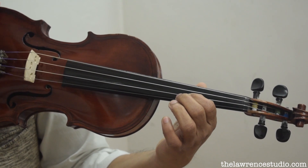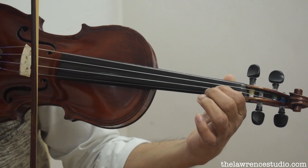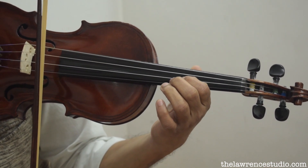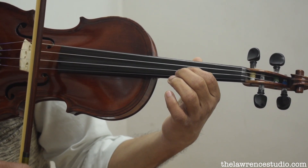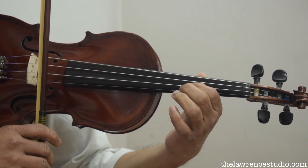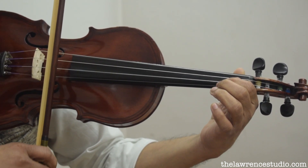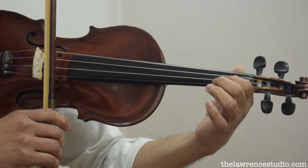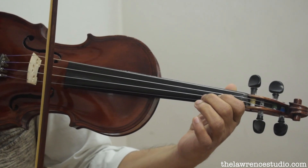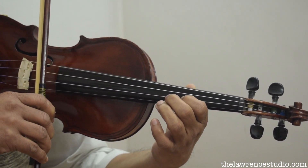Otherwise you will hear an unwanted sound, which is not needed. So you have to practice: play the note, release the pressure, shift, and then release the pressure going back — so you don't hear the notes in between. This will be helpful when you play the scale.